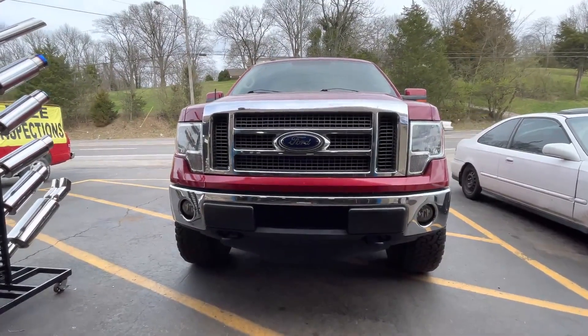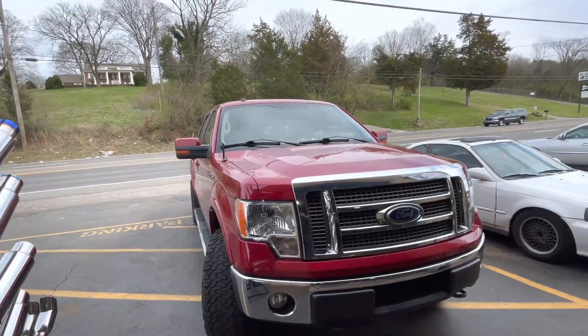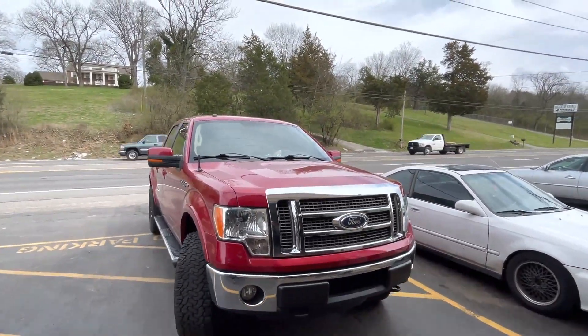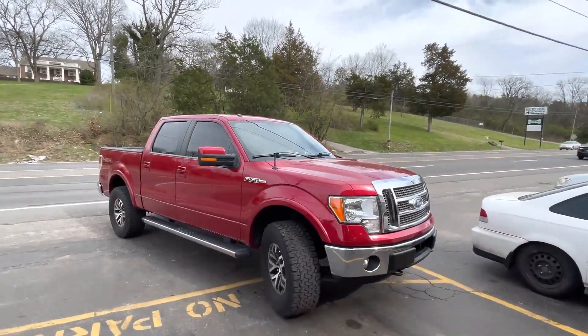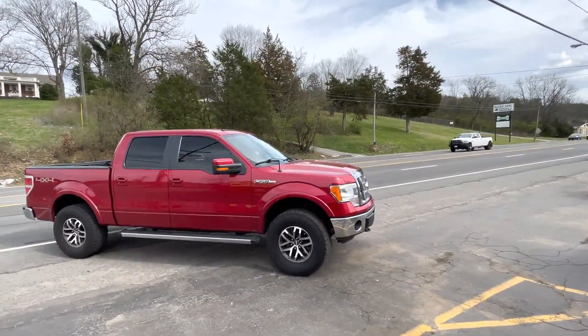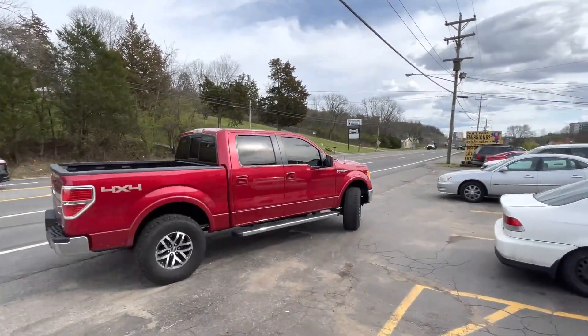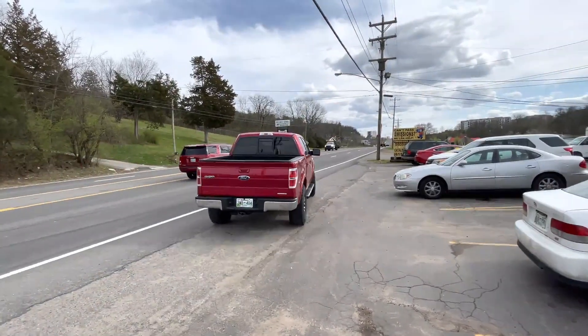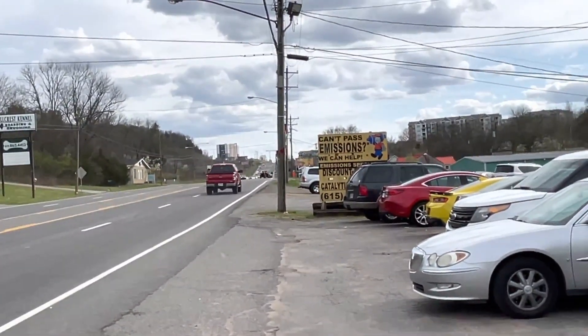2011 Ford F-150, 5.0 liter V8 Coyote model. Oh, that sounds good.